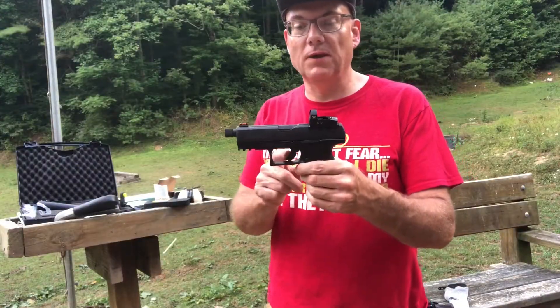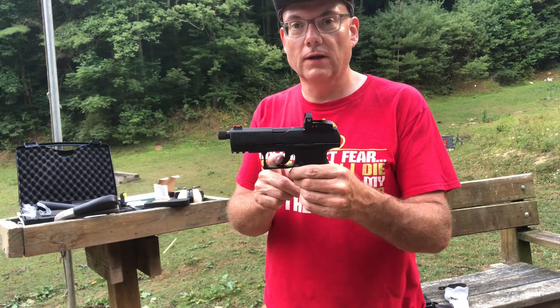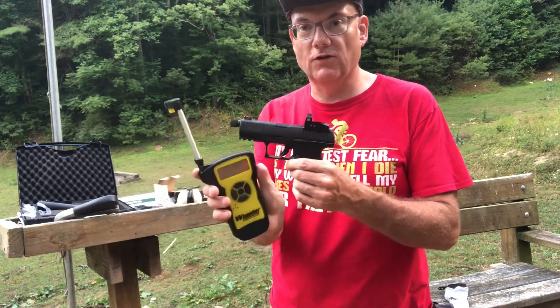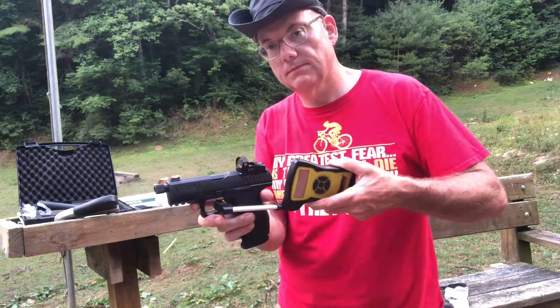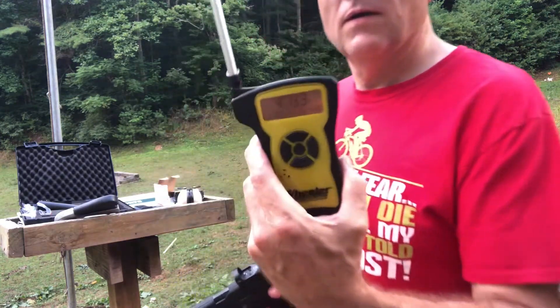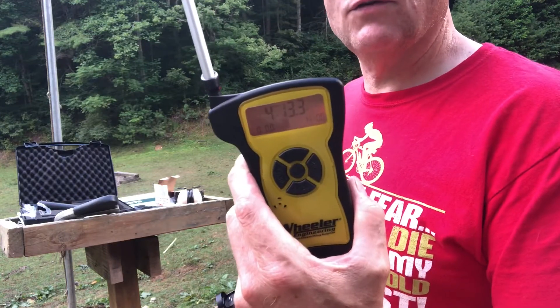Similar to a Glock, the PPQ features a bladed trigger. Let's see what the trigger pull measures using the Wheeler Engineering trigger pull scale. Four pounds, 13 ounces.